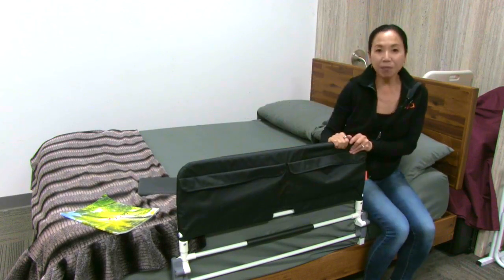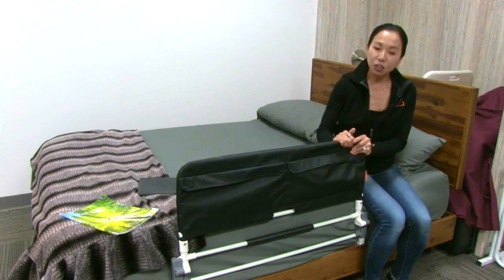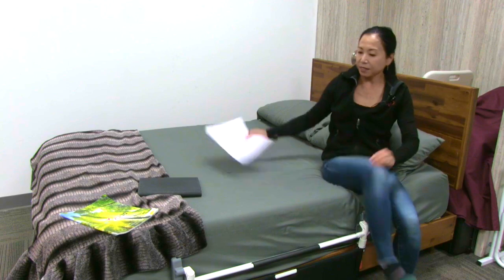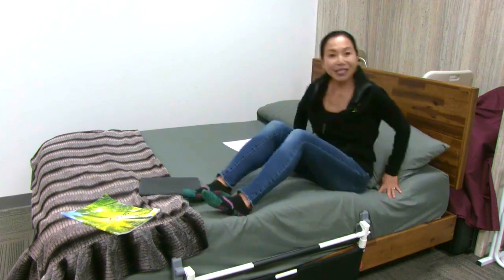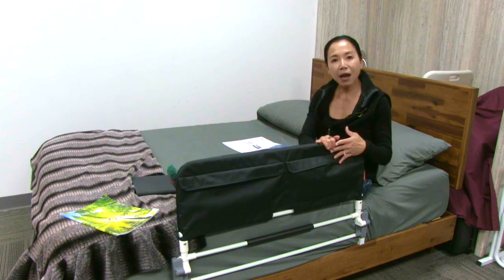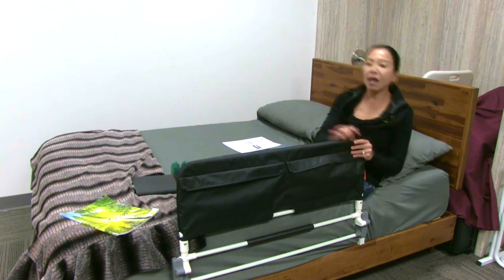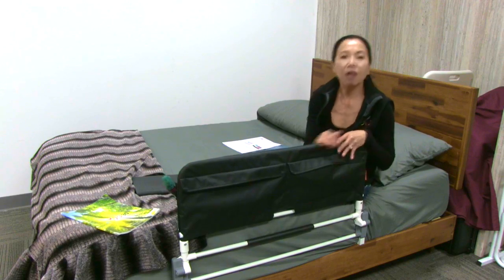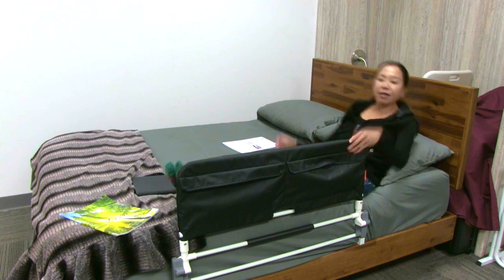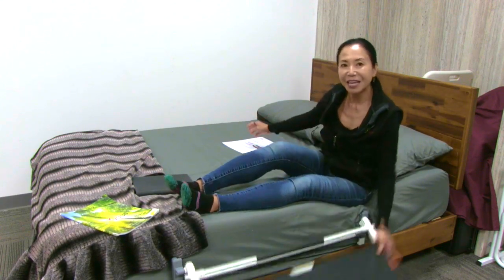Using the bed rail is great because it helps the user get in and out of bed as a support rail, and then it's a great safety embrace rail. You simply pull it up and now your loved one, the user, is safely in bed and this bed rail protects them from an accidental fall or roll out of bed. Then it's so easy to fold it back down to get in and out of bed.